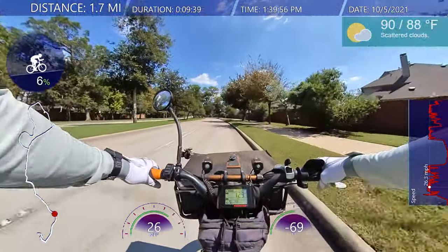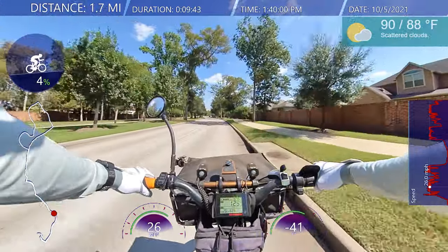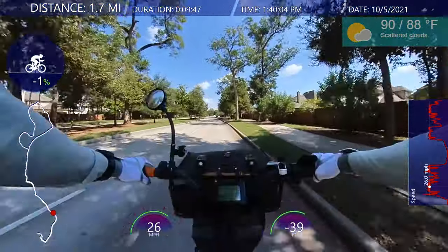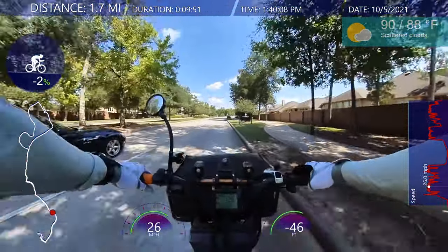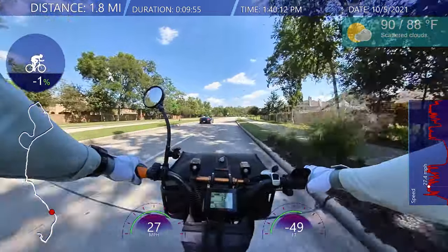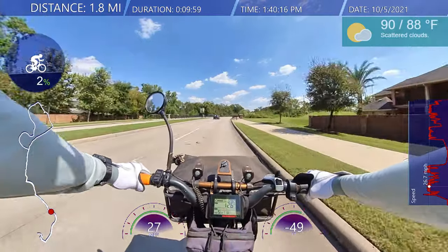So you got all the footage, now you've got to render it. I would say render it in the highest resolution and highest quality you can, because after that point it's all downhill from there.